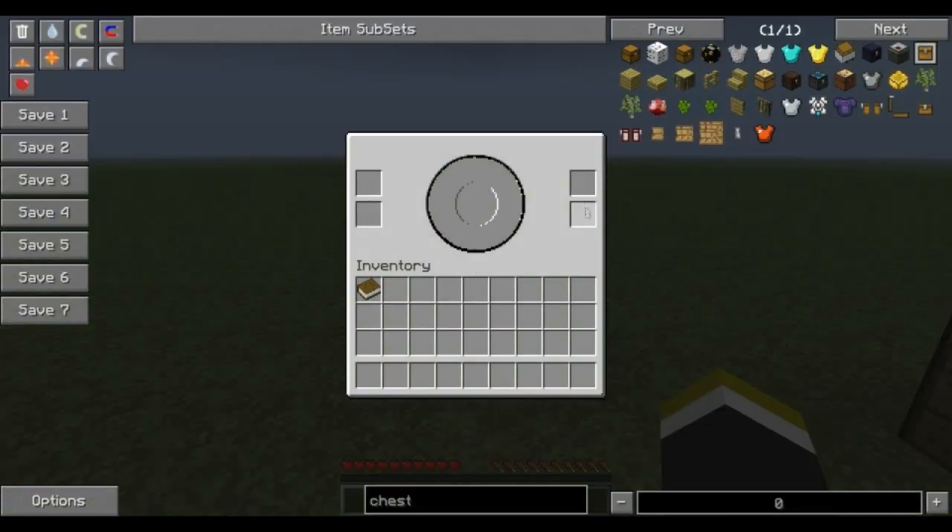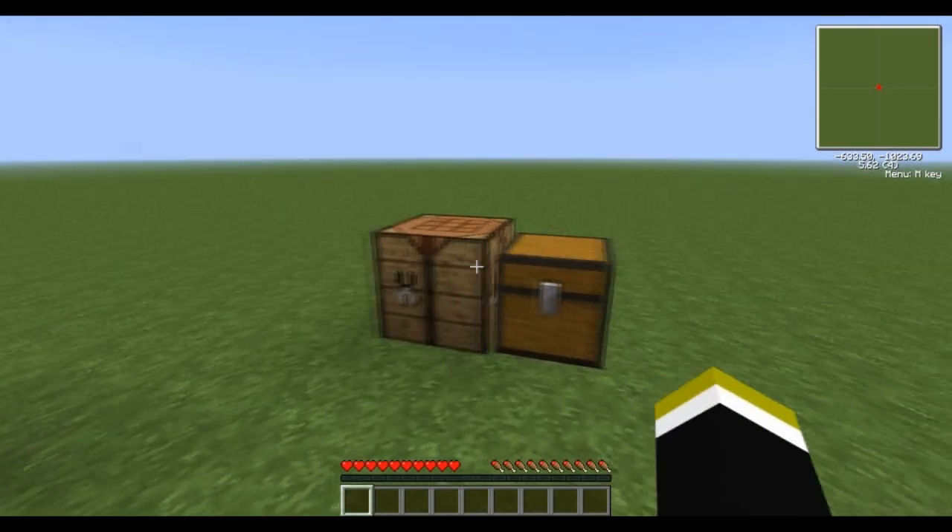We're going to place that down and you'll see there are a couple of different input slots. This top input is going to be for ink vials. This bottom input on the left side is going to be for paper — that will fill this up with ink. Your output of glass vials will be here, the empty ones, and then your linking panel, which is what we're going to need next, is going to be right there.